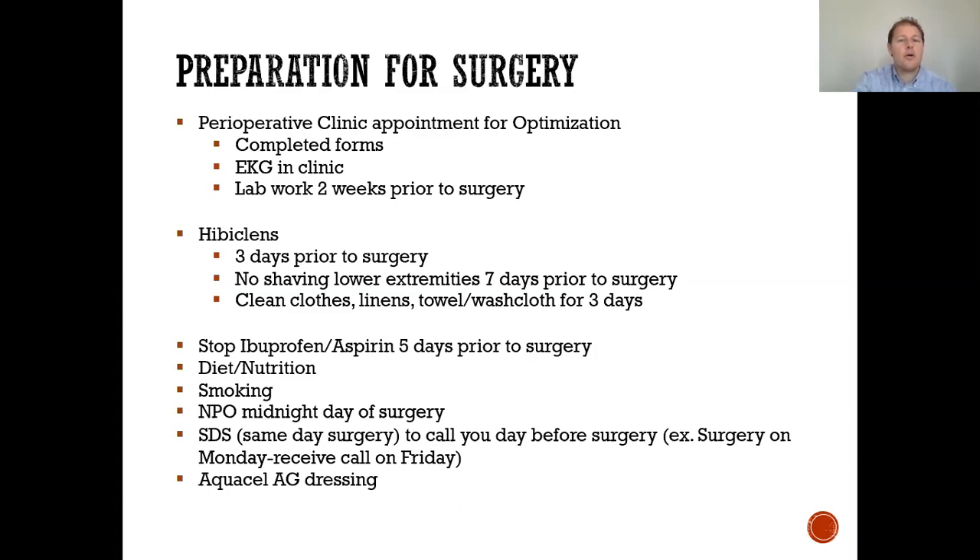You'll have a perioperative clinic appointment to optimize you — completing forms, an EKG, and lab work prior to surgery. Regarding Hibiclens, we want you to bathe with this solution three days prior to surgery. No shaving your lower extremities seven days prior. Use clean clothes, towels, and washcloths for three days. Stop ibuprofen and aspirin five days prior to surgery. Focus on good diet and nutrition, avoid smoking, no eating the night before surgery. You'll receive a phone call with your date of surgery and a call the day before telling you when to arrive. Your dressing may potentially be an AquaCell AG, a waterproof dressing that will help keep your incision clean and dry.